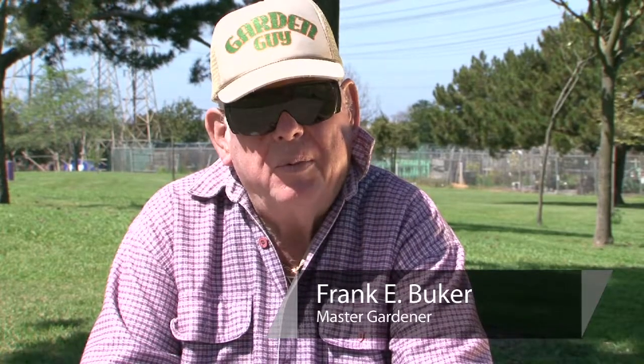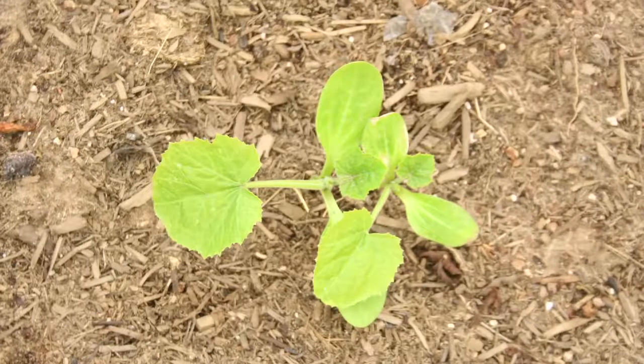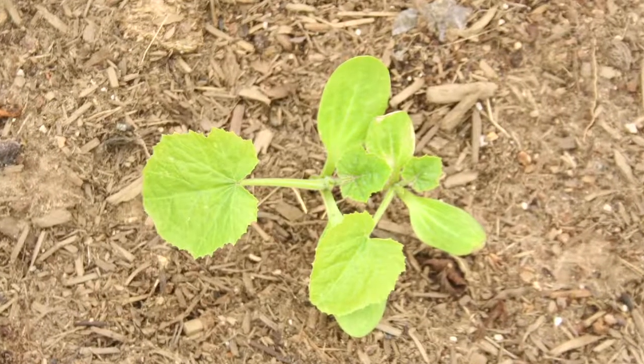Good morning, my name is Ed Bucher. Everybody refers to me as Farmer Ed. I'm a master gardener in LA County. This morning we're going to talk about growing zucchini.